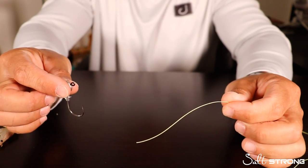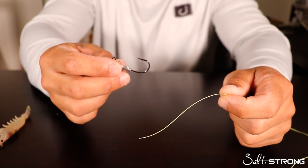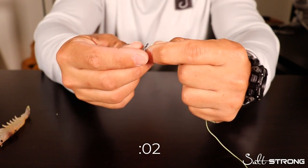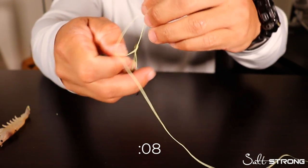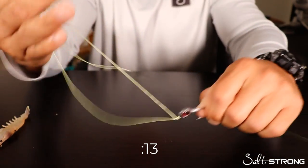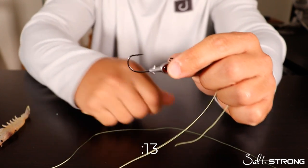Now to show you the full speed version — let's say I just got broken off or I need to switch a lure, jig head, or hook. Take your line, loop it over itself, pinch that end, form the loop, granny knot, through the loop, and we are done. Simple as that — very quick and easy.